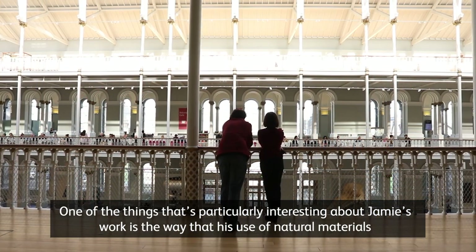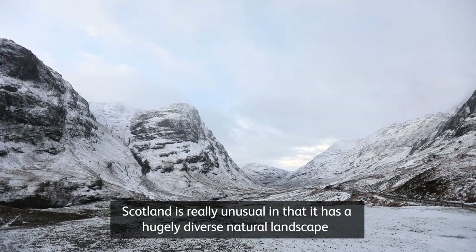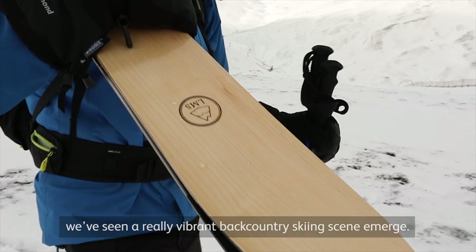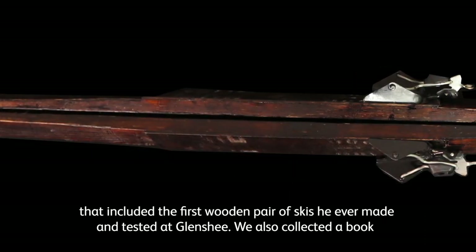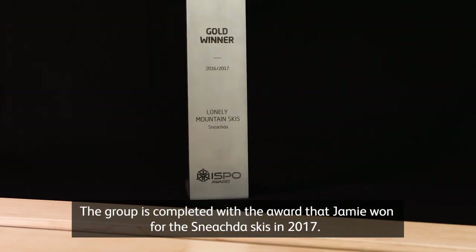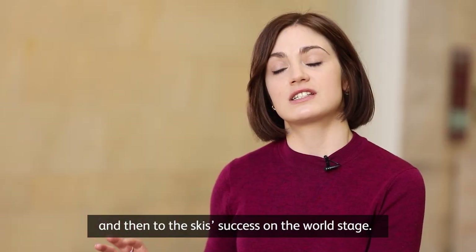One of the things particularly interesting about Jamie's work is the way his use of natural materials and sustainable methods is intimately tied in with Scotland's physical landscape. Scotland is really unusual in that it has a hugely diverse natural landscape that has shaped industry and culture for centuries, and recently we've seen a vibrant backcountry skiing scene emerge. We were excited to collect the Schnechter skis alongside the first wooden pair he ever made and tested at Glenshee, the book he used for inspiration, and the award he won for the Schnechter skis in 2017. Together, those objects tell the story from inspiration through development to the ski's success on the world stage.